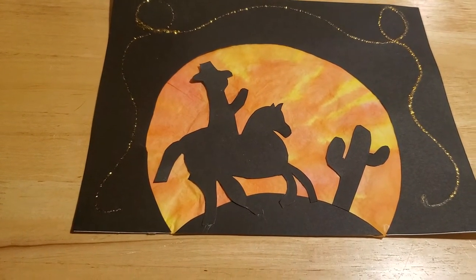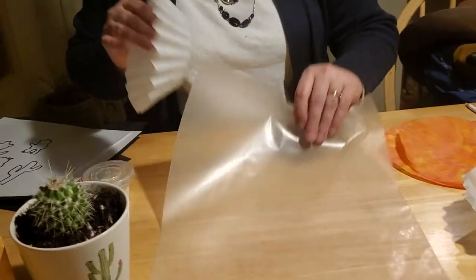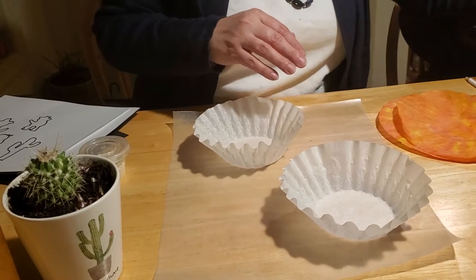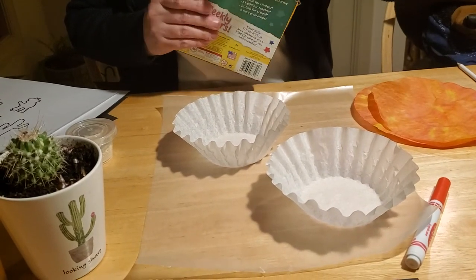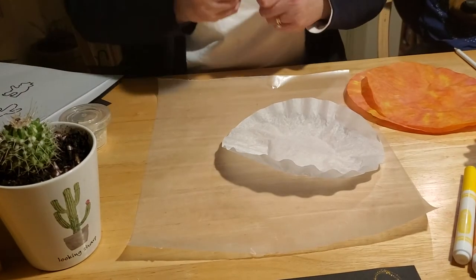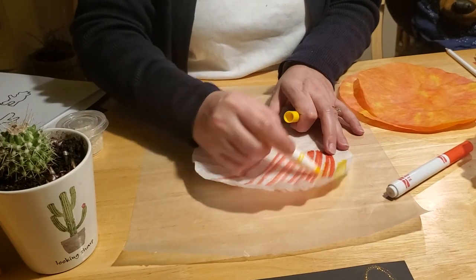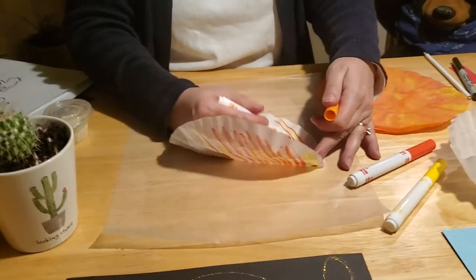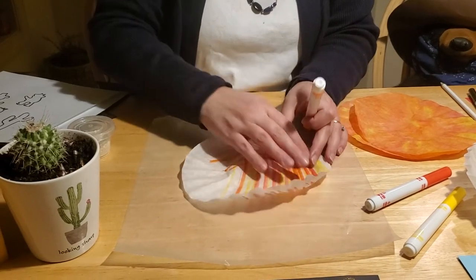The first step is to color the coffee filters. Each kit comes with two coffee filters just in case you mess up. I recommend getting some wax paper out to cover your surface because you're going to need water and it makes a mess. Get your watercolor markers out and use colors you would see in the sunset — red, orange, and yellow. Take your coffee filter and color all over it, completely covering it until there's no more white showing or very little. It's okay if you color over the colors a little bit — that actually gives it a better chance of bleeding the colors together.